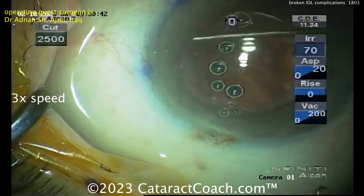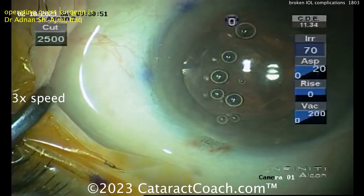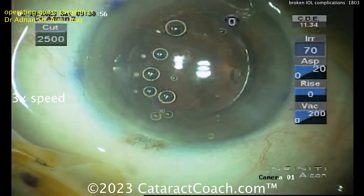Super stressful cases. Being an ophthalmologist — it's just not easy, especially when it comes to cataract surgery. We'll be right back.